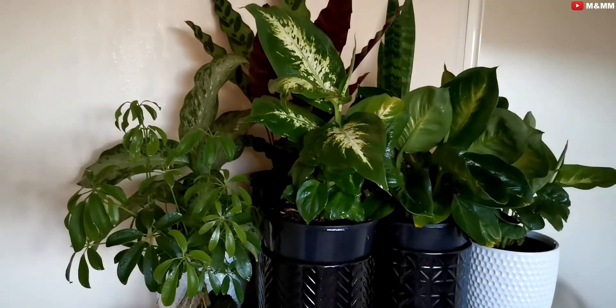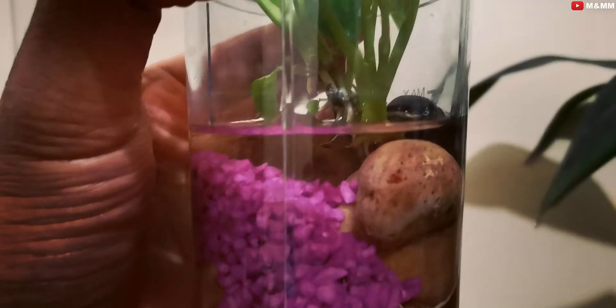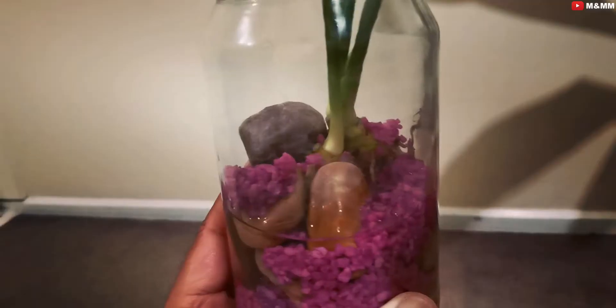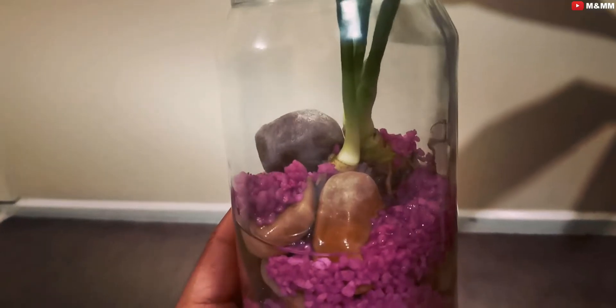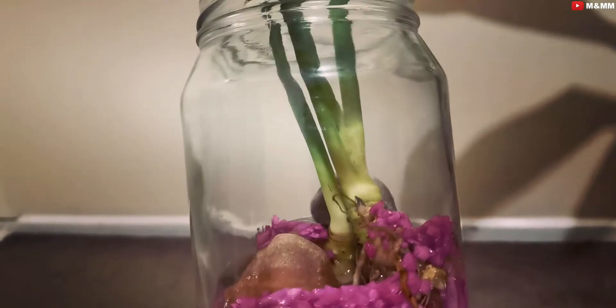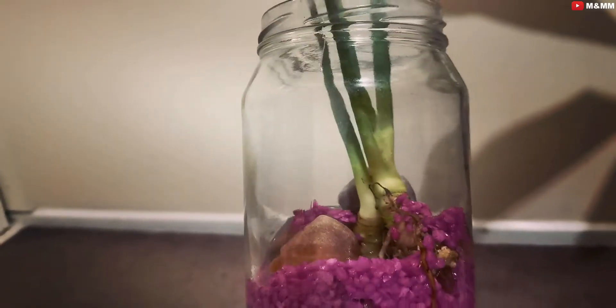Whenever you are adding water inside your water plant container, make sure that the water level has gone down and the water is drying up before you add fresh water. As you can see here, if you have a close look, the crown of the plant — where the top position starts as stem and the bottom as roots — that crown is not inside the water. This is the most important part: I have allowed the crown to stay outside the water. This is the key reason rotting of the plant will not happen.